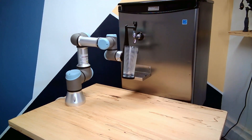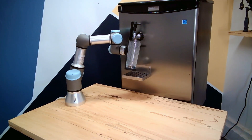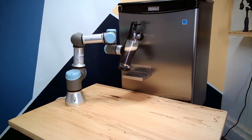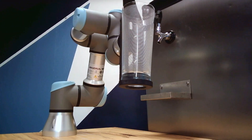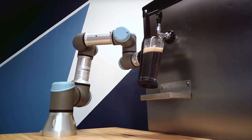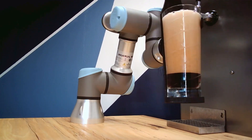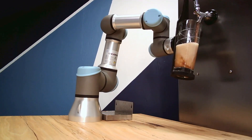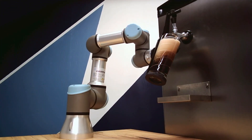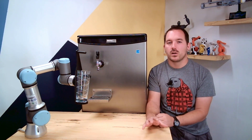All in all, really happy with how this project turned out. By the end, I was getting really consistent pours. I was having some issues getting consistent measurements out of the individual joints, but what I ended up doing was just taking multiple readings back-to-back and averaging them, and that filtered out a lot of the noise that I was seeing.